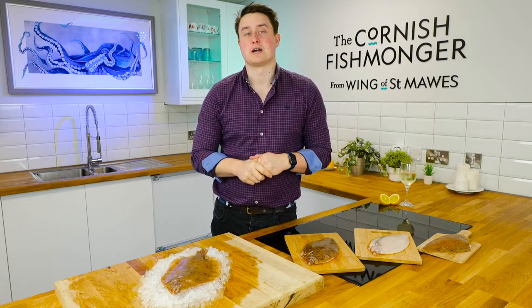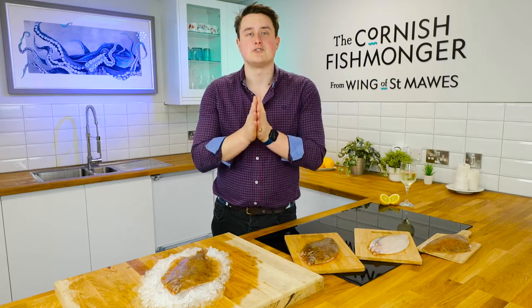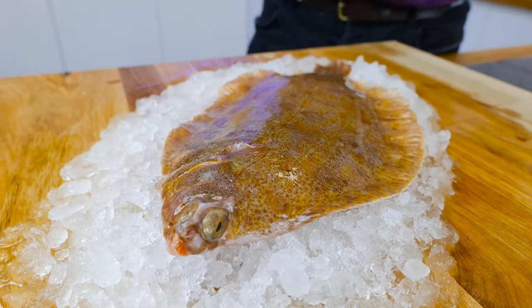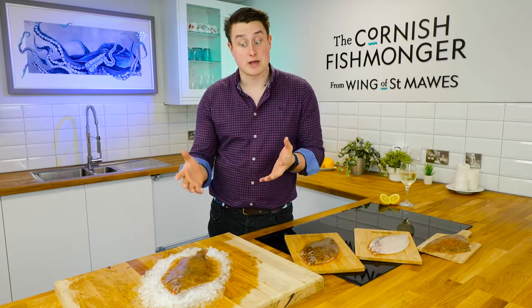Hi, I'm Jack the Cornish Fishmonger and welcome to the Cornish Fishmonger's kitchen. I would love to introduce you to lemon sole. It's part of the sole family, very similar to Dover sole, Cornish sole, or what's known as Megrim sole.